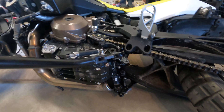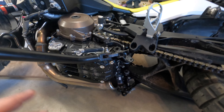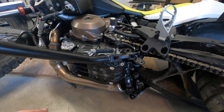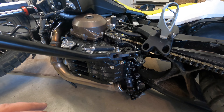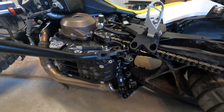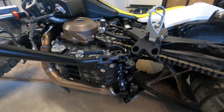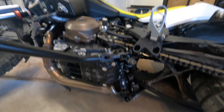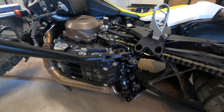Now your bike has a big gaping hole in it, so time to put it back together. Depending on what you're installing, the next steps could be different. I'm going to make another video on the Tecmo mid pipe and Tecmo exhaust, so if you want to see that, great — but either way, you definitely shed some pounds off your bike right there.